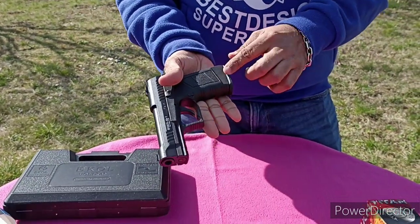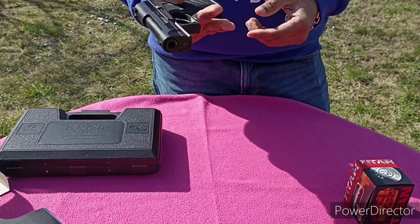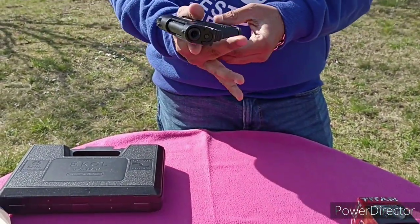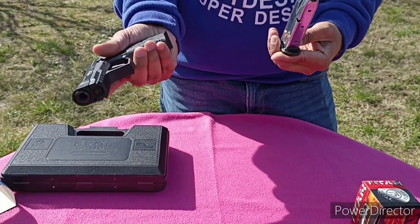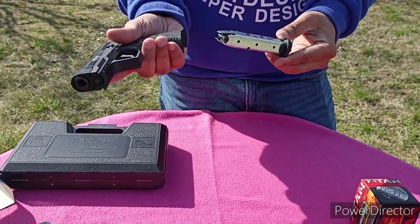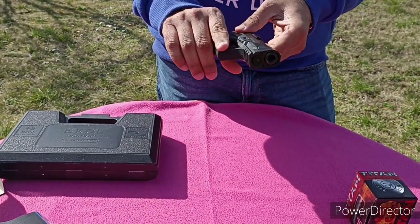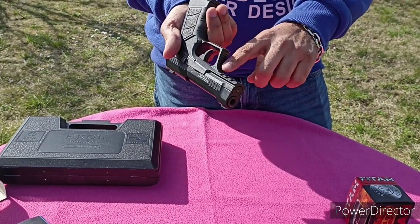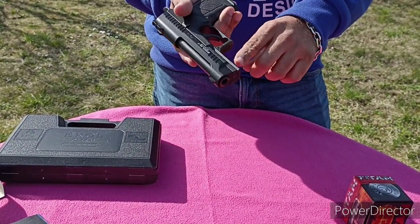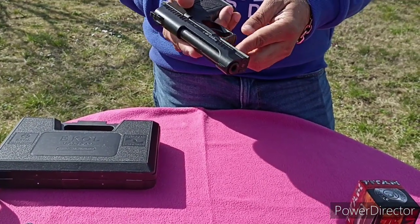The grip is made of polymer, very comfortable in the hand, not so much heavy. Used for daily purpose. Here is the button for releasing the magazine. It has a magazine capacity of 14 bullets. And it has railing so that you can put a laser or torch on it.